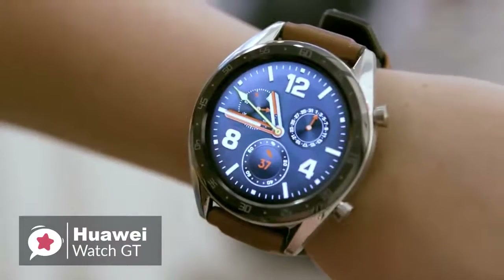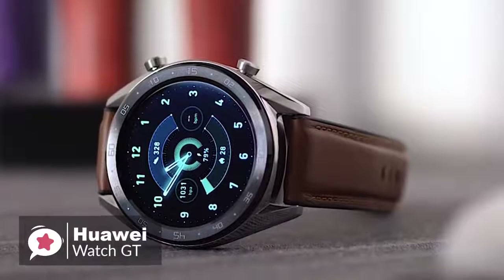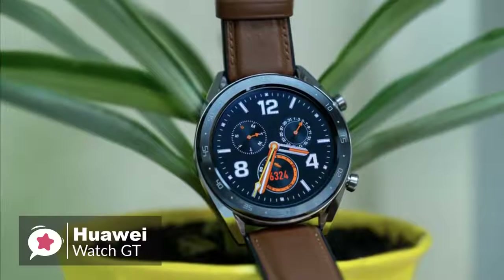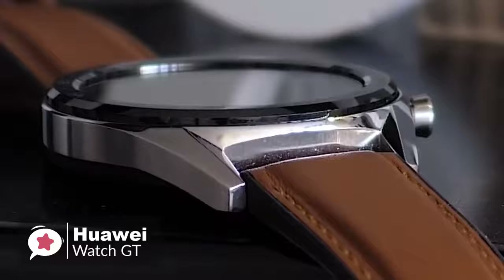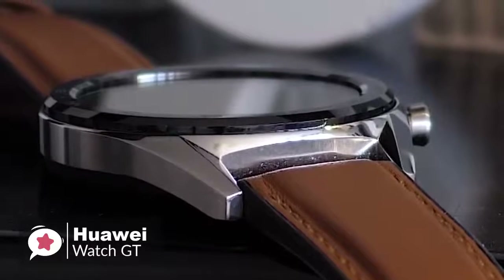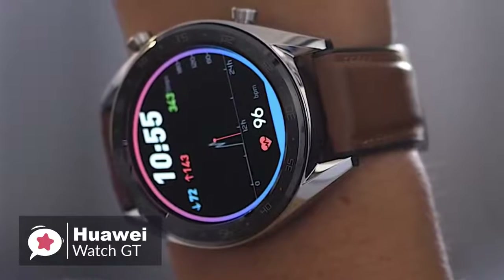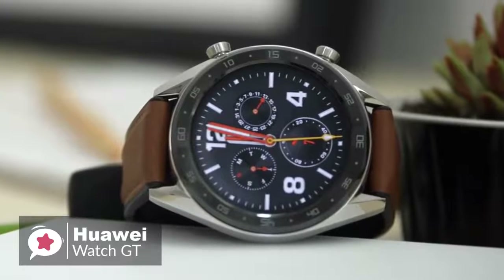Starting with the design, the Watch GT is thinner than your average sports wearable, measuring just 10.6mm from the front of the screen to the rear of the casing, and feels nicely built, with two buttons on the right edge that have a firm click to them. The black ceramic bezel looks elegant, and there is an ambient light sensor hidden behind it, which keeps the full face of the 454x454 1.4-inch OLED screen on view.